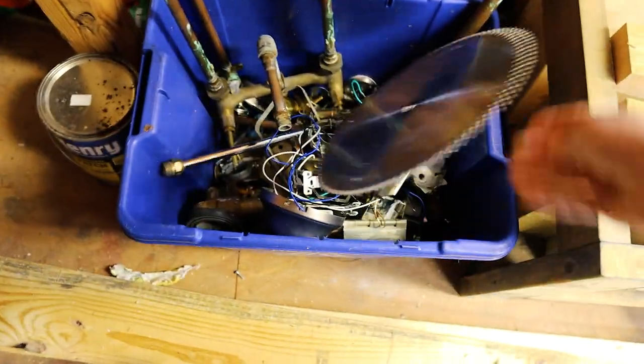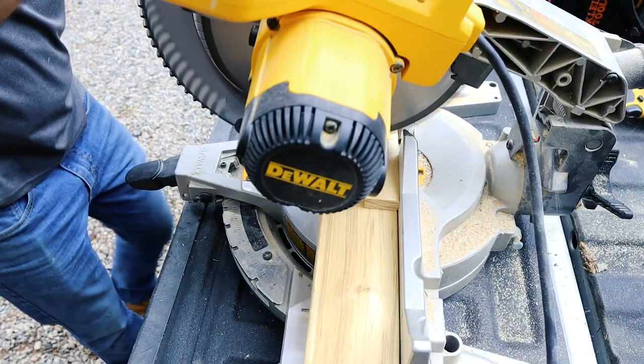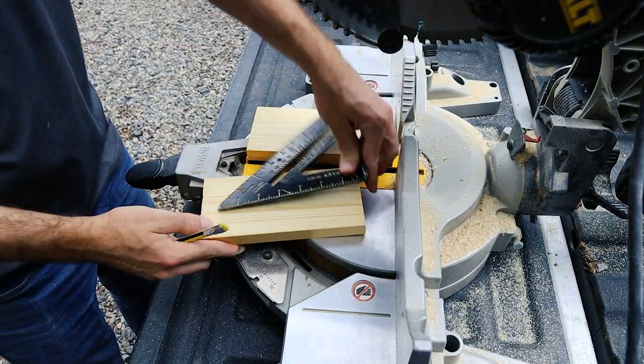I'll go ahead and recycle that bad boy. Here I'm cutting the top, bottom, and front piece, and they're all going to be the same exact length, so I'll just do one single cut all the way through them.